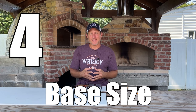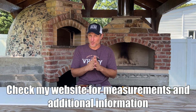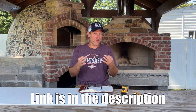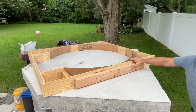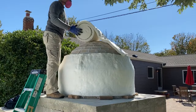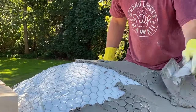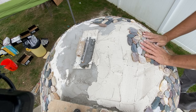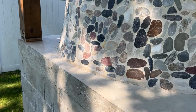The fourth thing I want to talk about is how big should your base be. That depends on the size of your oven, but don't be fooled — the actual footprint is going to be a lot larger than you think. If you want a 40-inch diameter, you also have to take into consideration how thick the firebrick is, how much insulation you're going to have, your rendering layer, and if you're going to put any stone on the outside as a decorative touch. All of that takes up space, so when figuring out how big your base should be, you need to consider all of that.